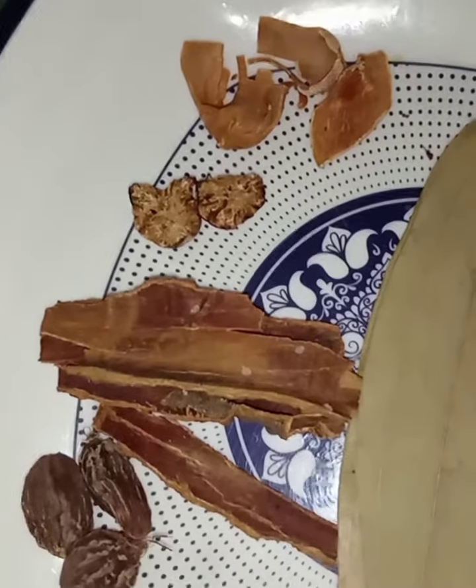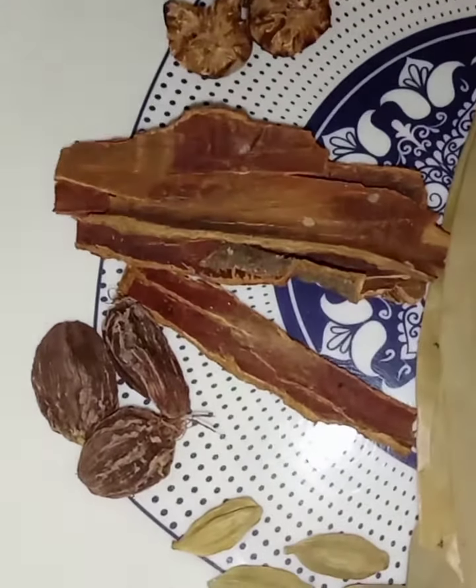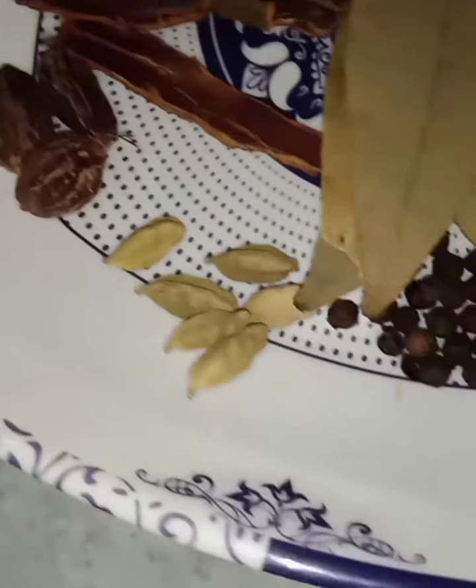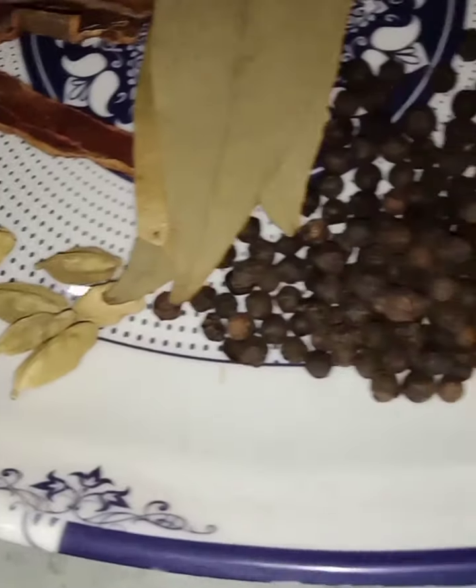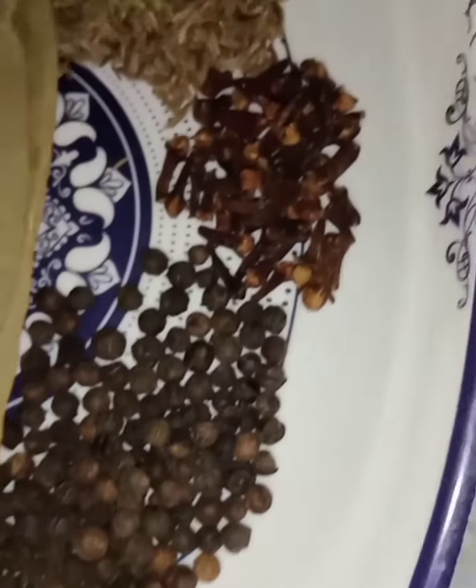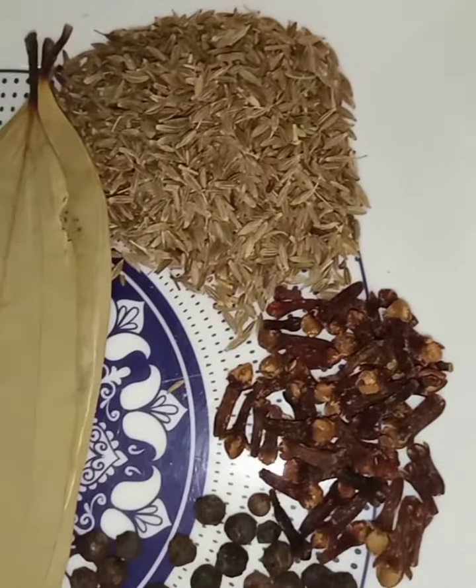I have made 3-4 pieces of Dar-chini. The next ingredient is Kalimits — about 5-6 pieces. I have also made 1 to 2 tablespoons of long (cloves) — about 4 pieces.